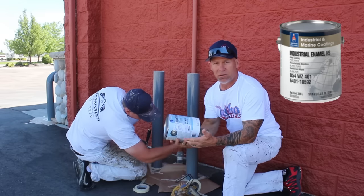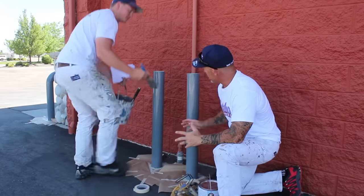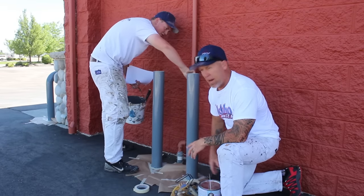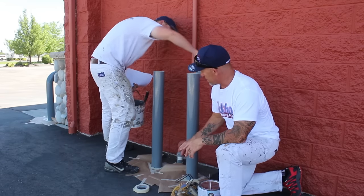We're just going around hand brushing these things. It's a slow-drying product so it gels out really nice. You've got to make sure you have some paper on the ground in case you get any drips. It's not a water-based product so it doesn't clean up really easy.